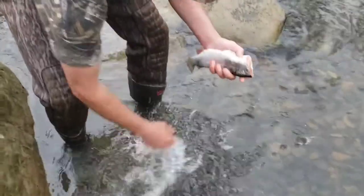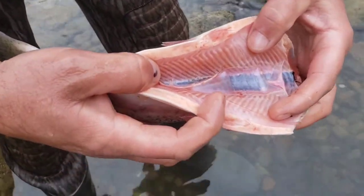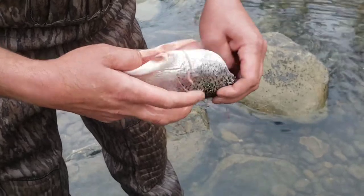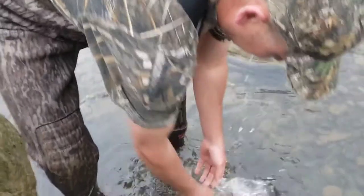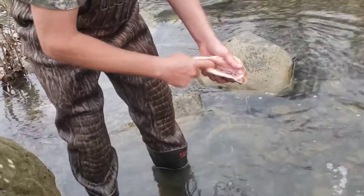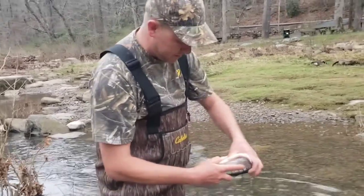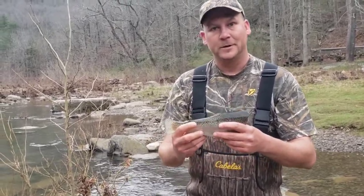But we're still left with a little bit of the bloodline — see down in there? That is what causes the off taste of fish that people don't typically like. Just run your finger through that, push all the blood out, get a good rinse, and clean that bloodline out. Pull everything else out — it's pretty clean. It'll be ready for the grill when we get home.